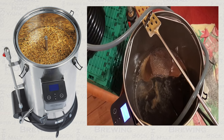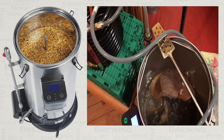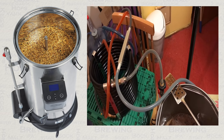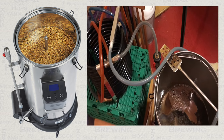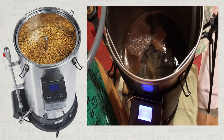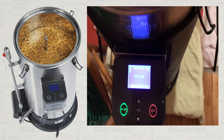At some point during your boil, it is highly advisable that you run boiling hot wort through your counterflow chiller so that it is sanitised ready for the chilling phase. When doing this, pause your boil timer and only resume it once you are back up to your boiling point.